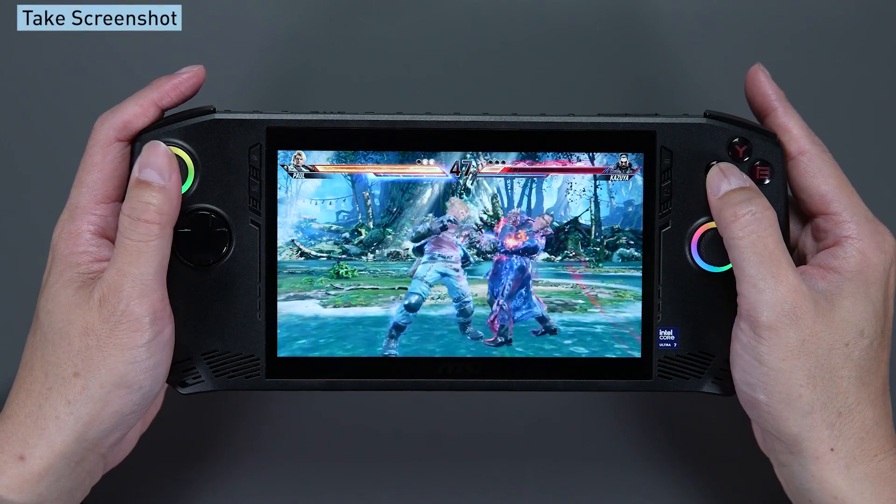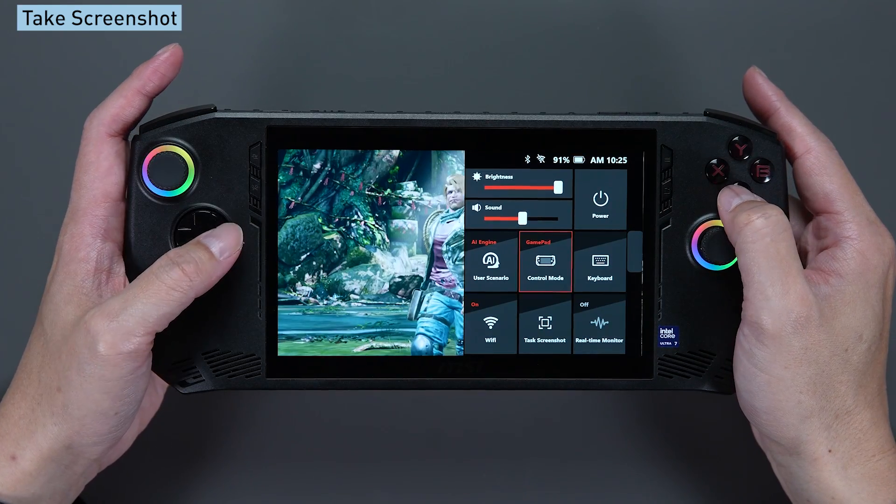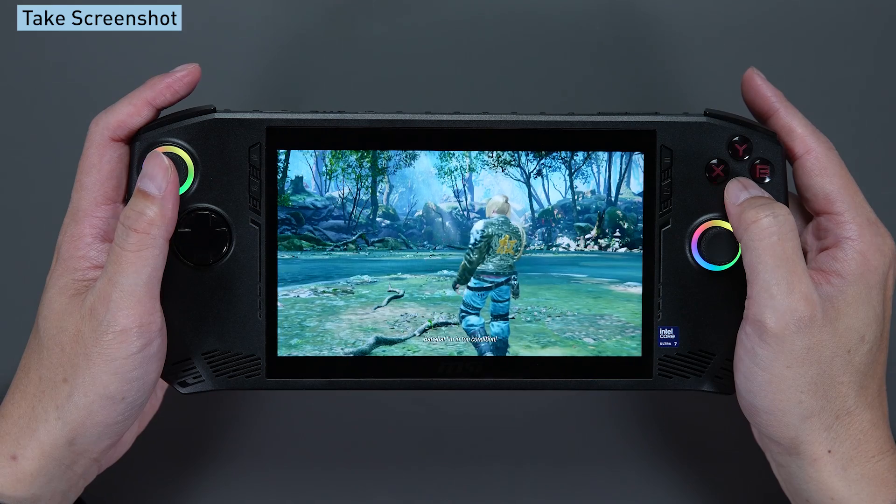If you want to take a screenshot, you just need to press the quick setting button while playing and click on the take screenshot option.